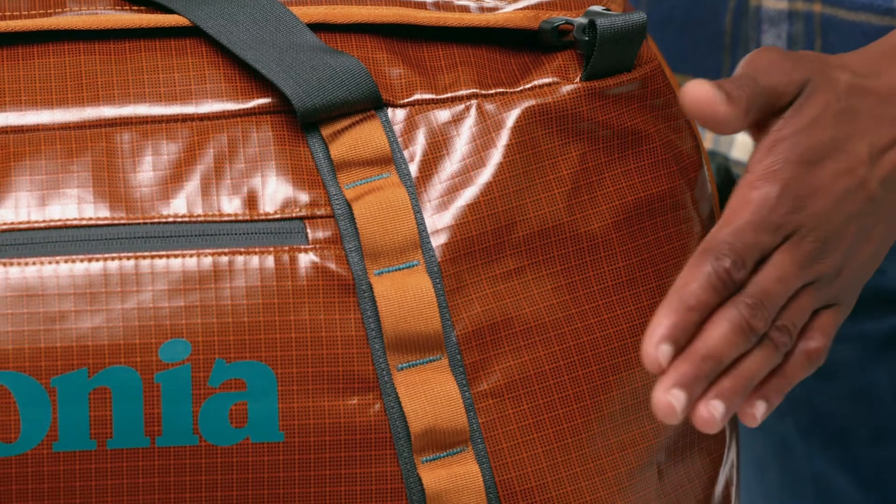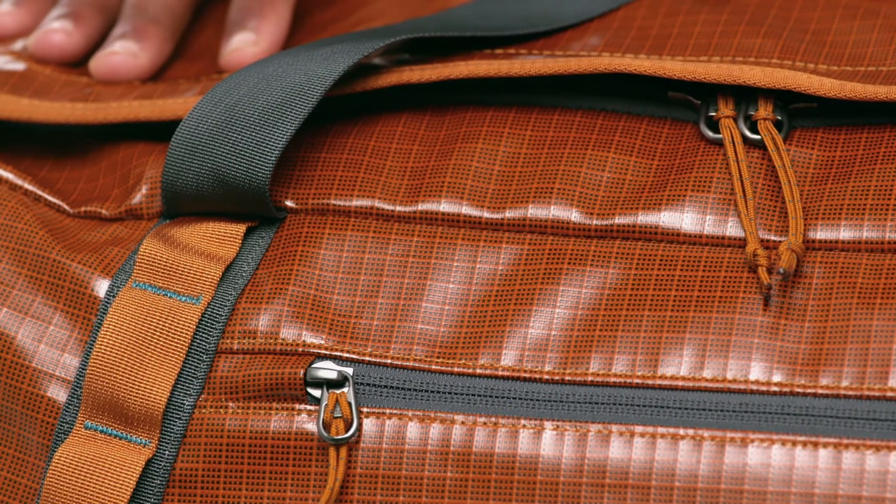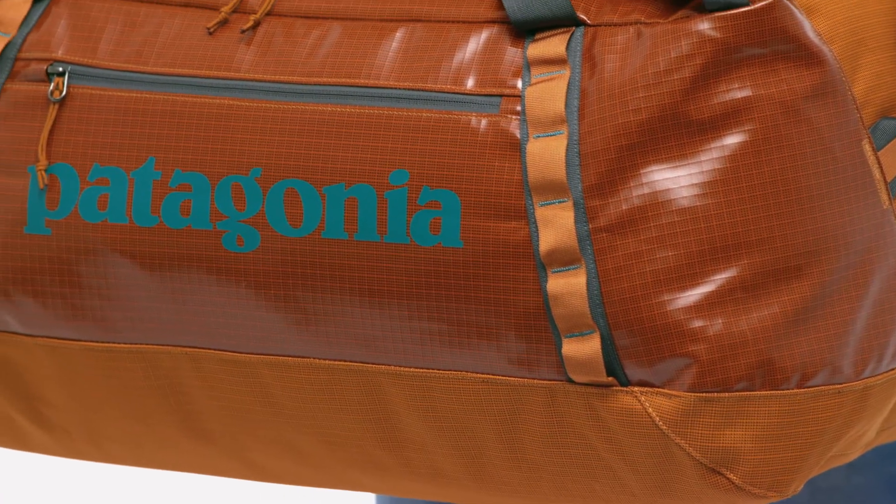Built to withstand the roughest trips, we use a rugged 900 denier, 100% post-consumer recycled polyester ripstop fabric with a weather-resistant TPU film laminate, and line the bottom with 100% recycled polyester with a polyurethane coating. Both fabrics have a durable water repellent finish.